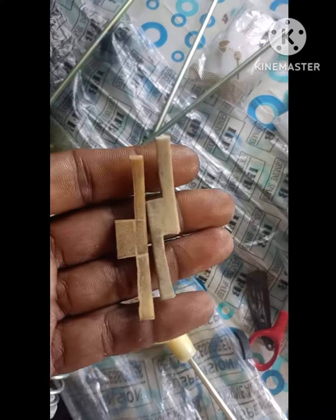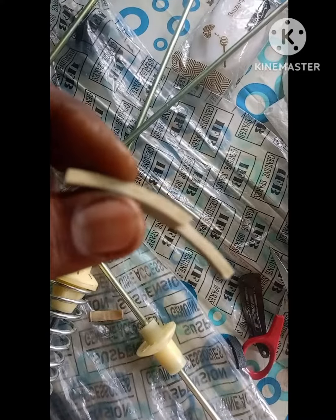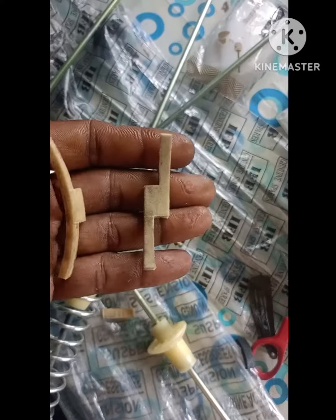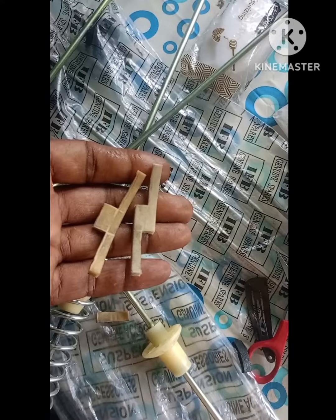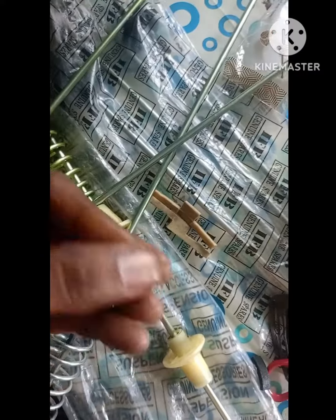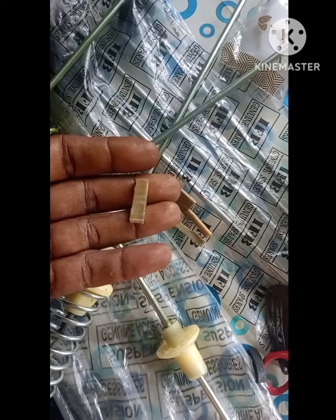The first step is to cut the dampers into the sheet. The sheet on the front is white — it does water. The second step is to cut the dampers. When you cut the dampers, you need to cut the dampers.